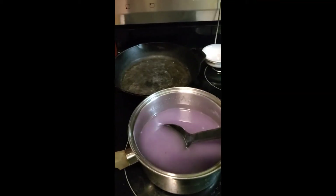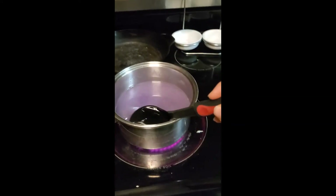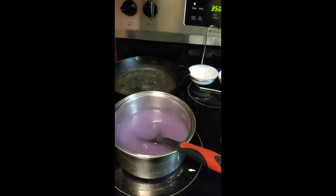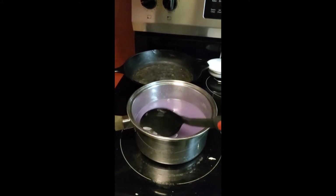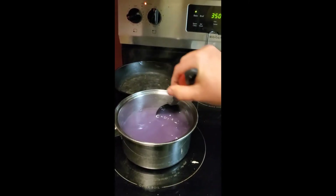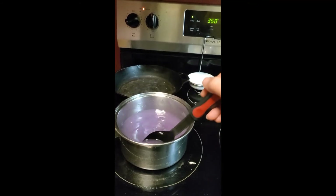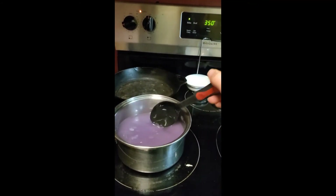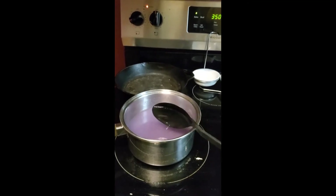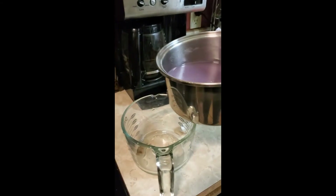I'm going to pour this from the pot into the measuring cup because it's a lot easier to pour from. I recommend storing it in a pretty jar or glass in the refrigerator — it keeps for about six months. Today we're going to add some to lemonade, make some icing with it, and the kids may have it over their ice cream. I love making homemade ice cream, putting this on, getting it cold — it's just delicious in the summer.